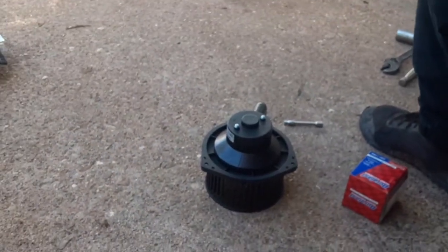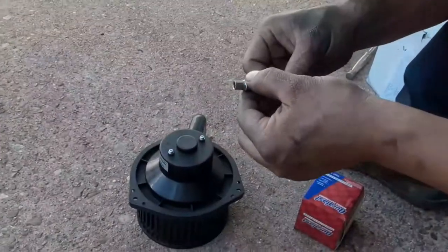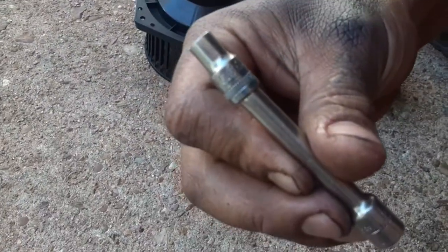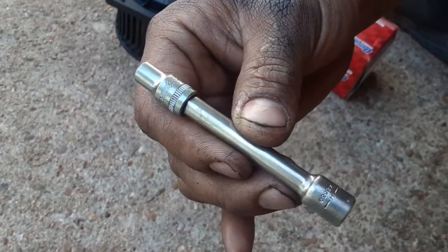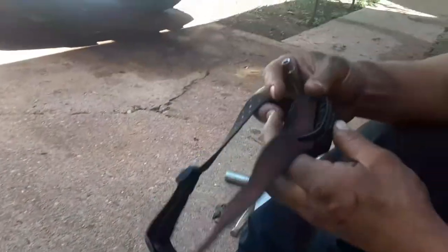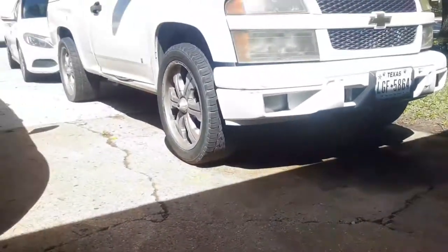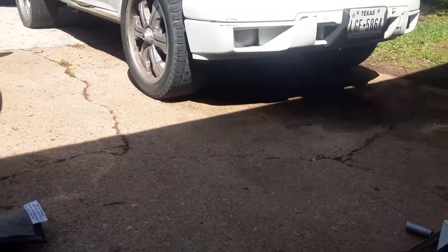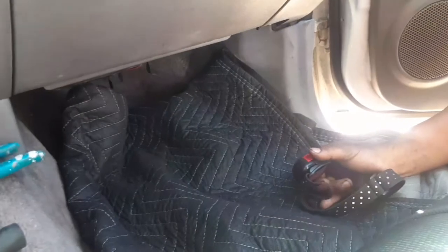To do this job you will need a 5.5 millimeter socket, quarter drive, and a light because it's dark down there. It's going to be on the passenger side under the glove box, way down there in the bottom corner. Come along so you can see where it is.